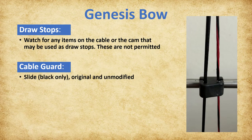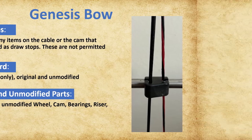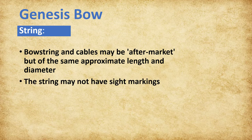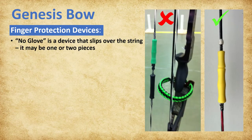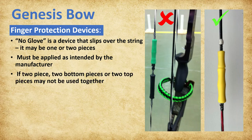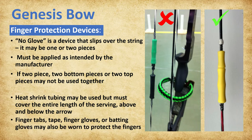The cable guard slide must be black in color and be the original and unmodified. The wheel, cam, bearings, riser, and limbs must also be original and unmodified. The bow string and cables may be aftermarket but of the same approximate length and diameter. The string may not have sight markings—for example, someone has used white-out to create a sight mark, which is not permitted. No-gloves are devices that slip over the string; they may be one or two pieces but must be applied as intended by the manufacturer. If two-piece, the top piece is small for one finger and the bottom piece is larger for two fingers; two bottom or two top pieces may not be used together. Heat shrink tubing may also be used as finger protection but must cover the entire length of the serving above and below the arrow. Finger tabs, tape, finger gloves, or batting gloves may also be worn to protect the fingers.